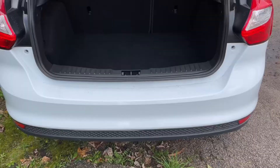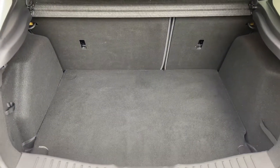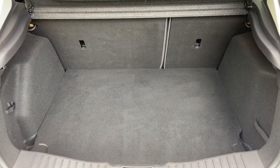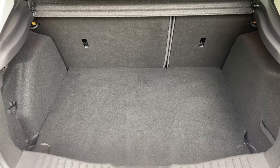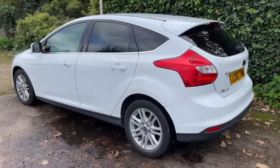As we approach the back of the car you'll see we have reversing sensors, plenty of boot space as well, along with that 60/40 split folding rear seat should you wish to increase this space even further.